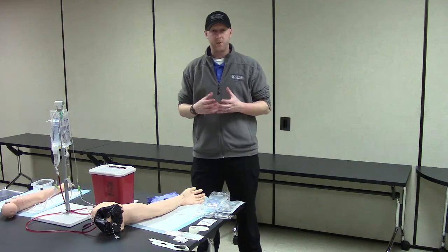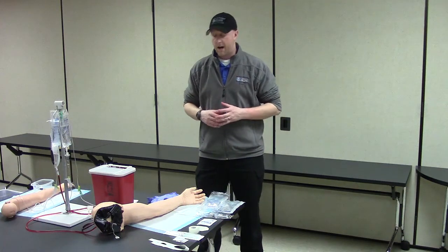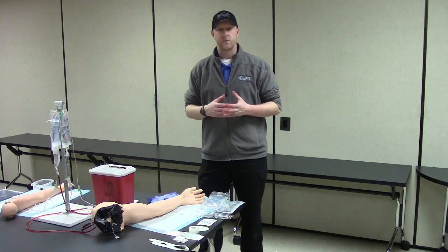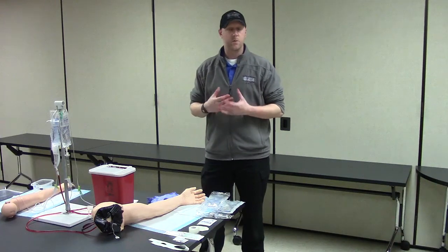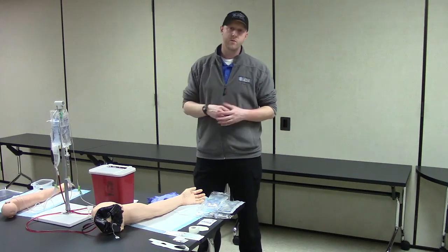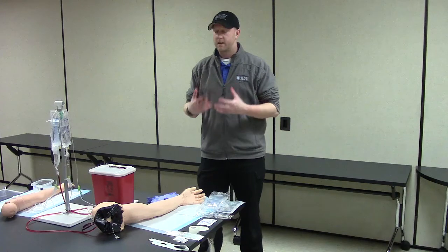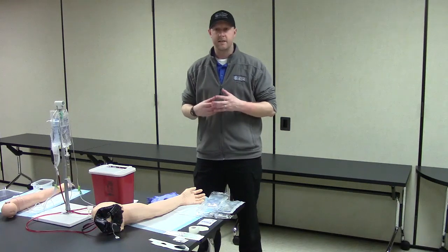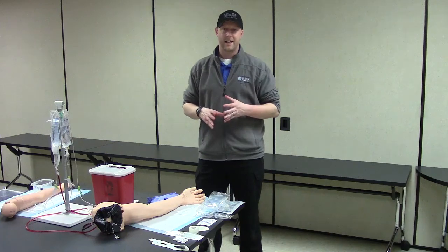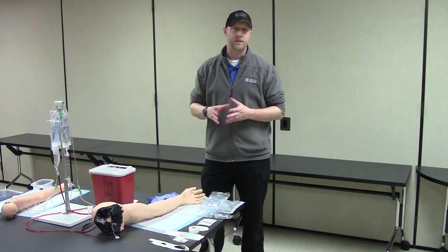As you look at this sheet, there are a few things we're going to do a little differently. When we're starting our IVs here, you're going to see me starting what we call a saline lock. Once we have a saline lock in place, it's easy to attach or remove fluids for our patients. We're beginning to start saline locks on basically all patients in the ambulance or in the ER, so we can easily connect or disconnect fluids.